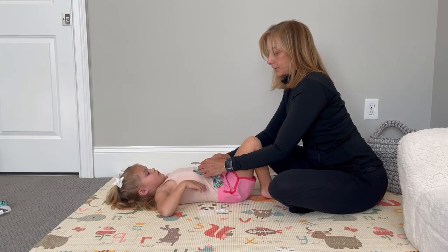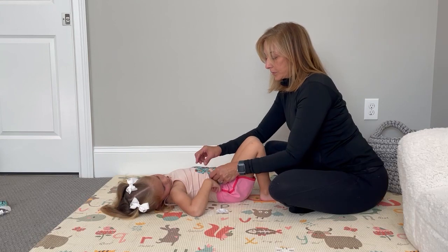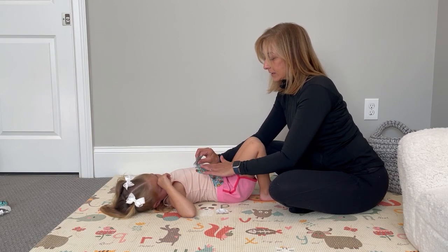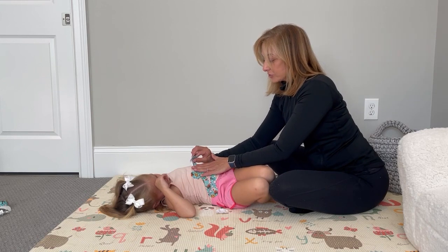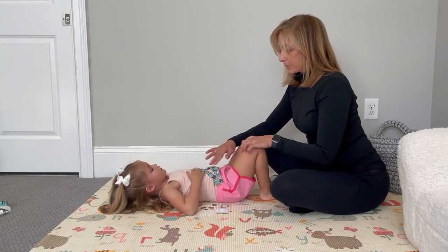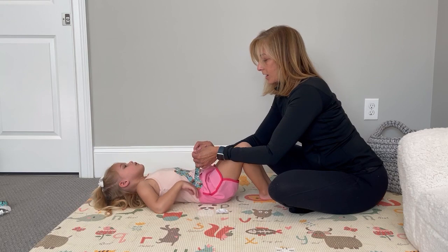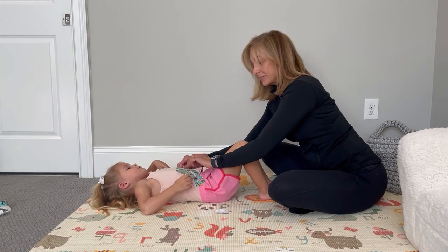This is for providing space for the belly button, or if they have a G-tube. You would put one across the top — remember the same concept of stopping at the belly button. Turn the knees toward the anchored side and then stretch a little bit across. Now I'm going to bring this one across over here. See how I made space for the belly button?